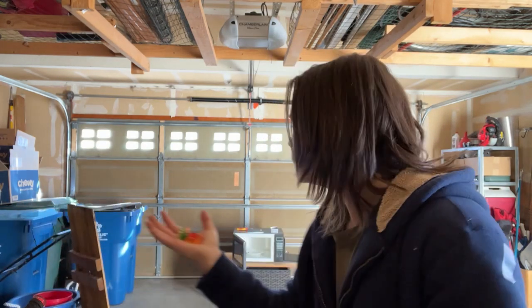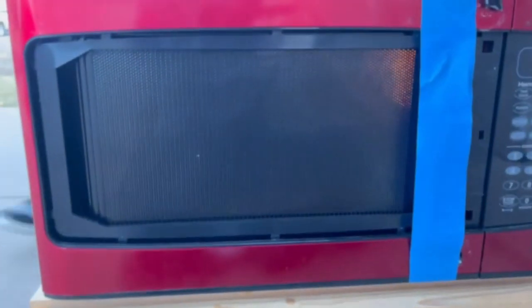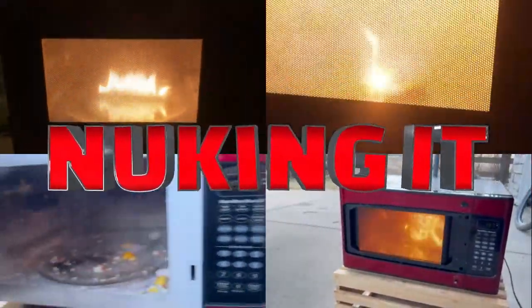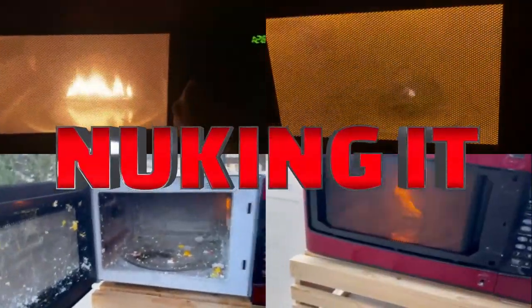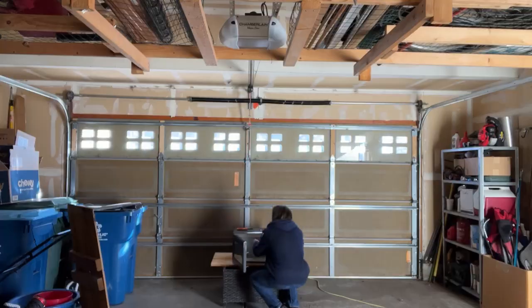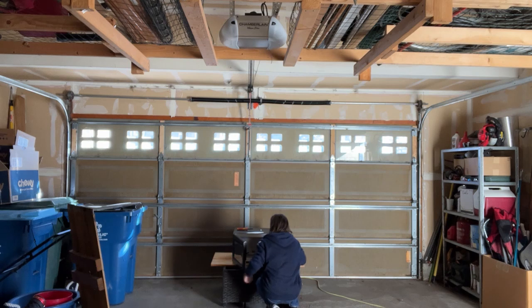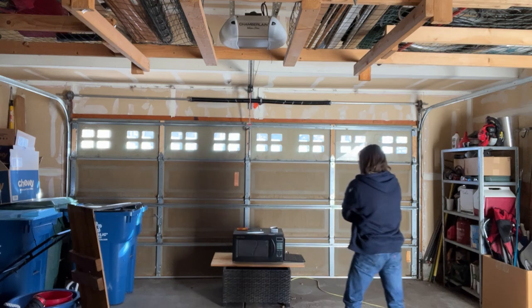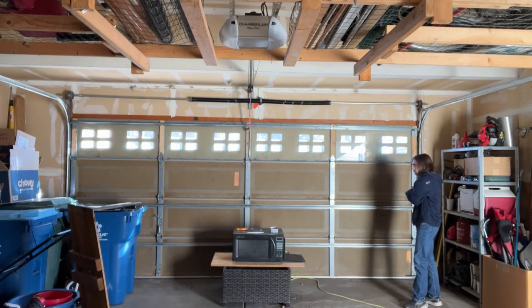What happens if you microwave a whole bunch of gummy bears? Let's find out! I have to watch on this because the light bulb is dead in the microwave.